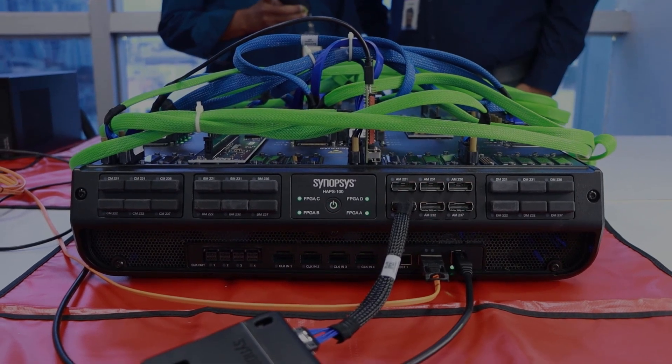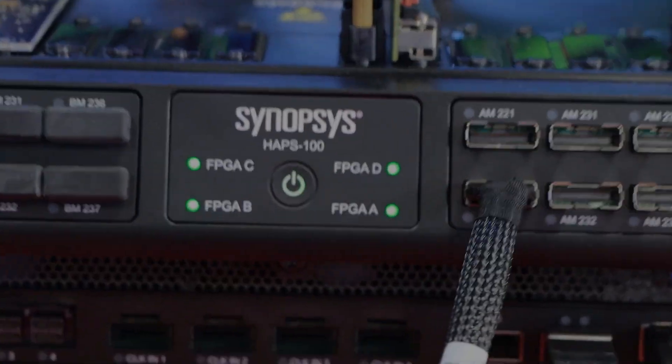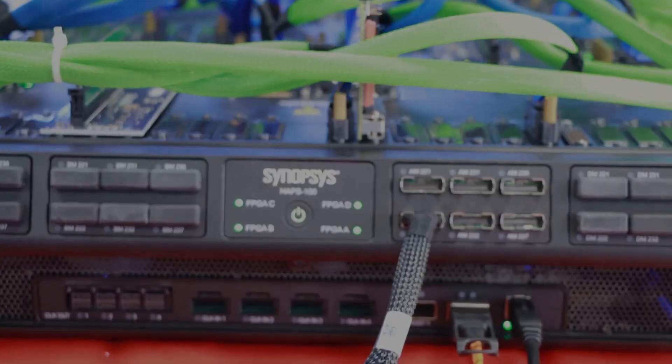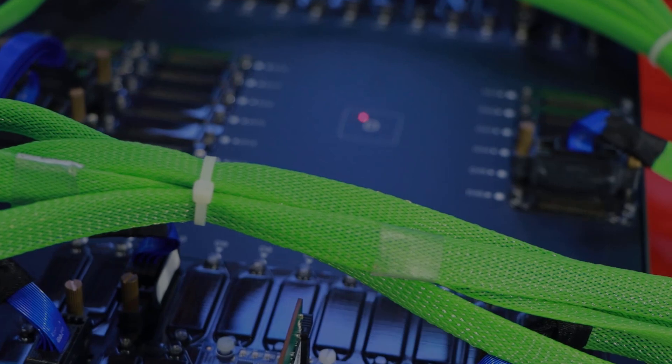Let us now see the hardware. This is the HAPS 100 4F platform. It consists of 4 AMD VU-19 FPGA devices: A, B, C, and D FPGAs.